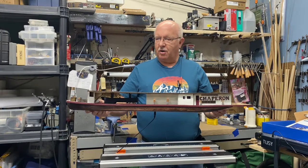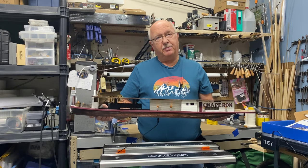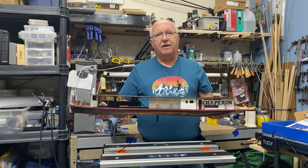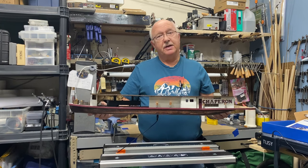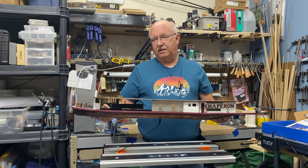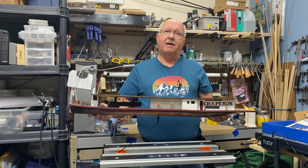Welcome back. I'm on part five of building the Chaperone, this paddle wheel steamer. I made pretty good progress. Let me give you a flyby and show you some of the stuff up close. For those of you that are interested, I'll do more detail into each individual section as I worked on it. But for now, let me give you that flyby.